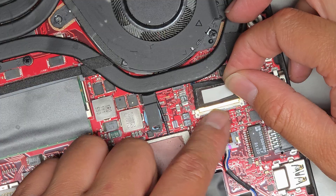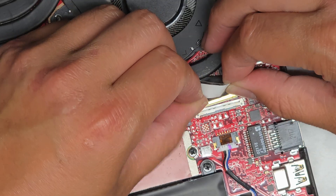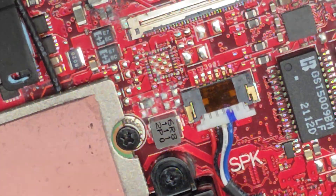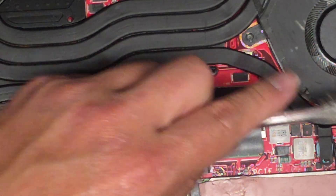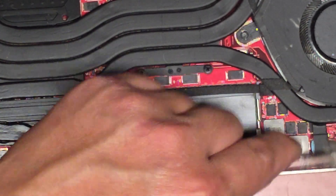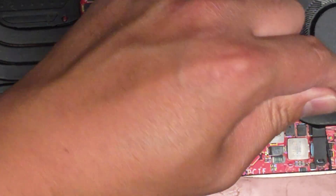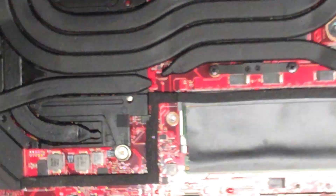This is the LCD LVDS connector. If you're going to mess with this, make sure you disconnected the battery and held the power button for at least 15 seconds. I'm going to pull this connector out. You can see a whole lot of corrosion all over here as well. There's a tiny component here that looks kind of bad — I have a feeling it's going to be toast. There's corrosion all over this area.